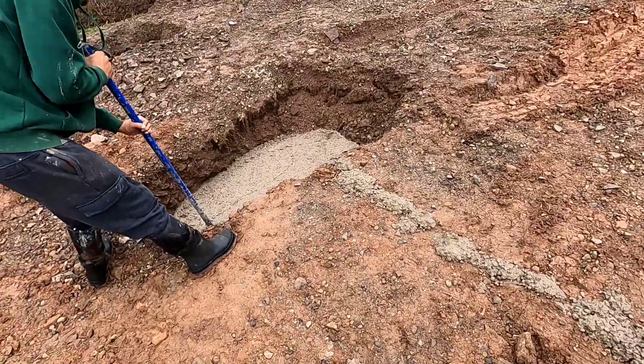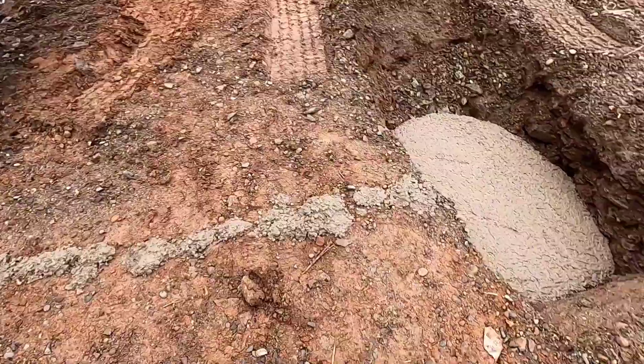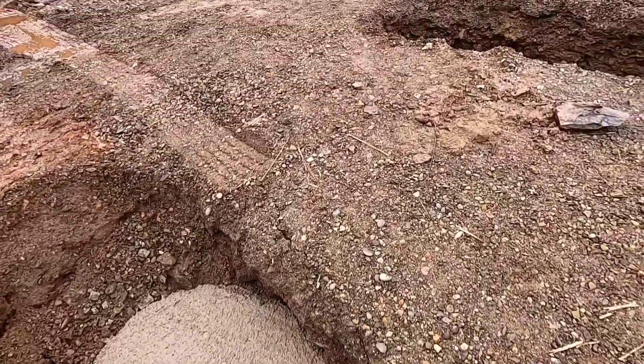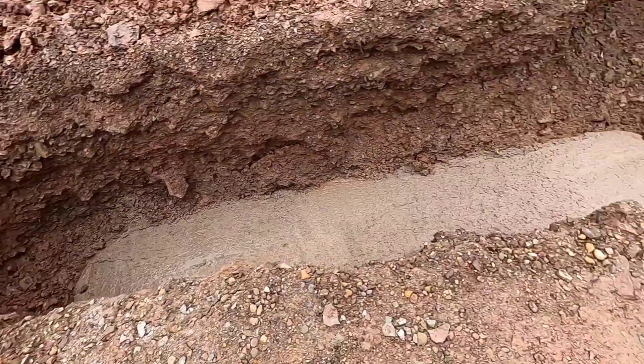Holes are filled — pretty deep. All done with concrete. Hangout time. That's it for pouring these footers. We'll be laying block tomorrow.